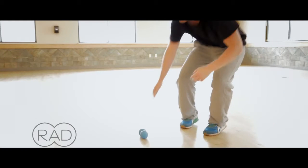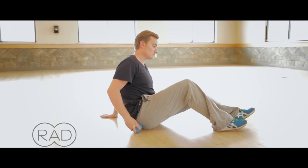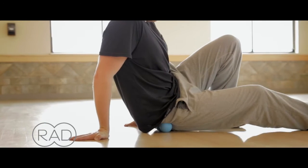Today we're going to show you how to work the muscles of the hip. I've already set the RAD Roller down and what I'm going to do is sit right next to it and slowly start working onto it. Occasionally you can find a lot of tension in these areas, so work slow and slowly ramp up the pressure.